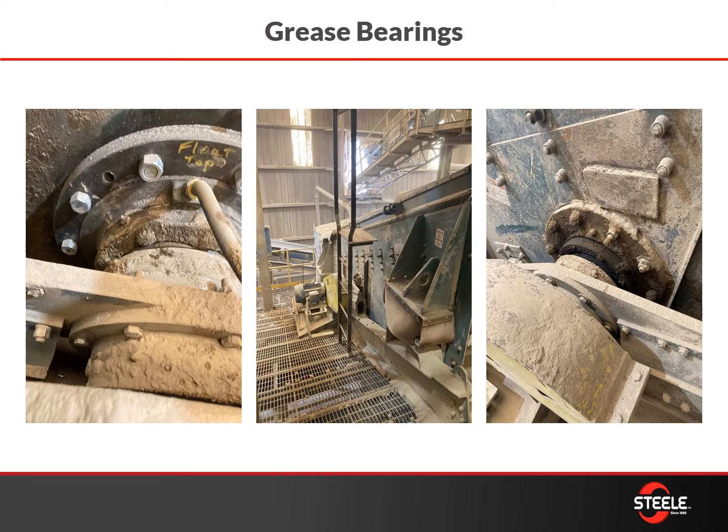Screens, like everything else, need maintenance. They need to have the bearings greased — you don't want things seized up out there, you don't want failure that's going to create issues and shut you down. Making sure you're greasing bearings on these screens as part of your preventive maintenance is a good practice.